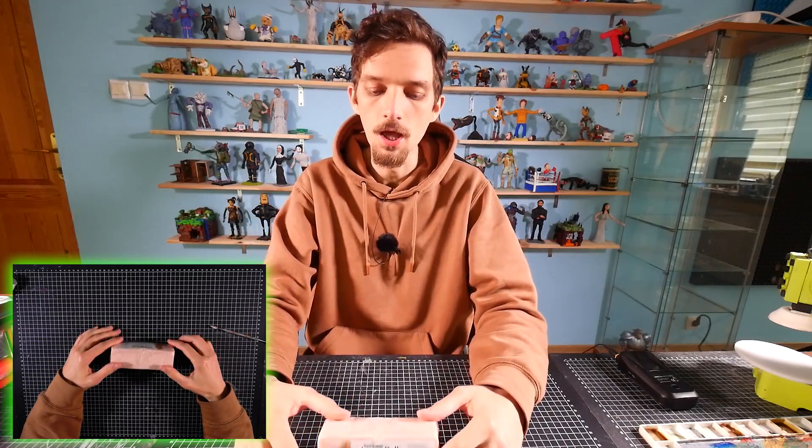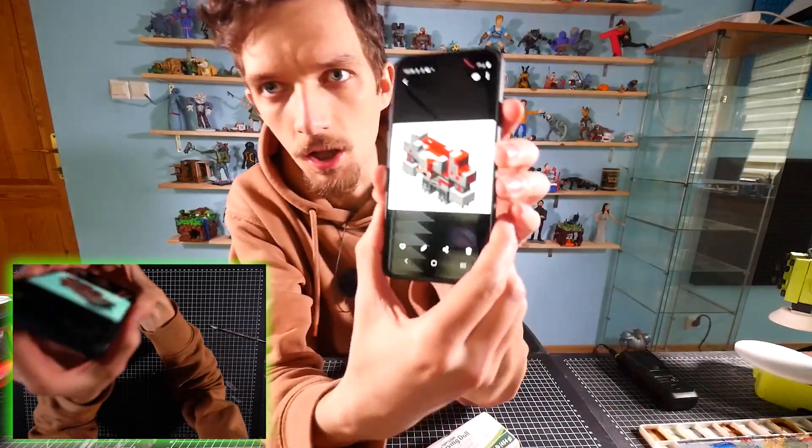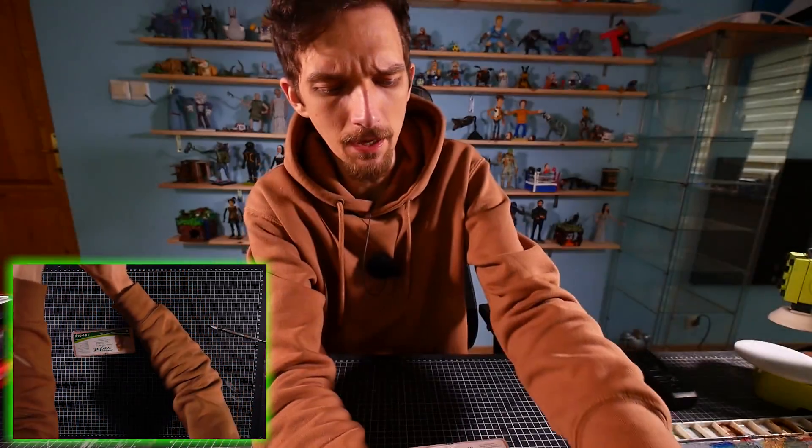What's up ladies and gentlemen! Today we are making a golem from Minecraft Dungeons - the Redstone Monstrosity golem from Minecraft Dungeons.